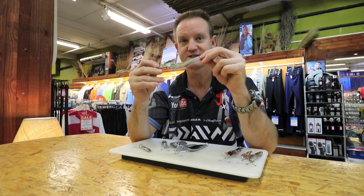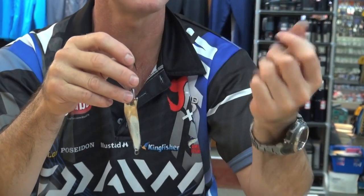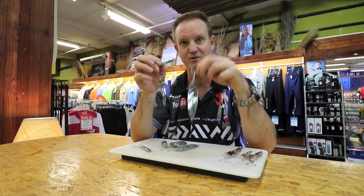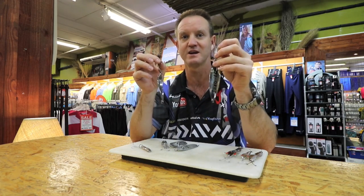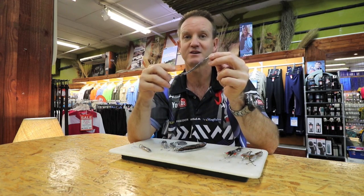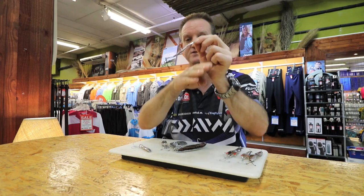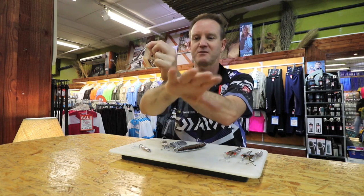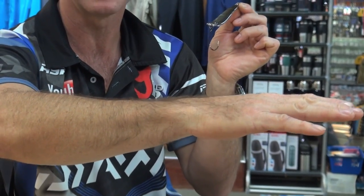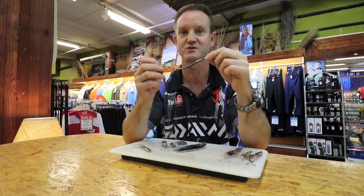Next we've got our old trusty Toby spoon — 36 grams, 30 grams — with a single hook. If there's a lot of shad around and you're going to release them or use them for live bait, a treble hook is going to do a lot of damage to the mouth and gill area, so a single hook is definitely a better option. Putting a single hook on also helps if there's a lot of rock structure around. If there's a rocky ledge that you're throwing over, that single hook is not going to snag into it, and it also makes it very easy to release any shad if there are a lot of small shad in the shoal you are targeting.